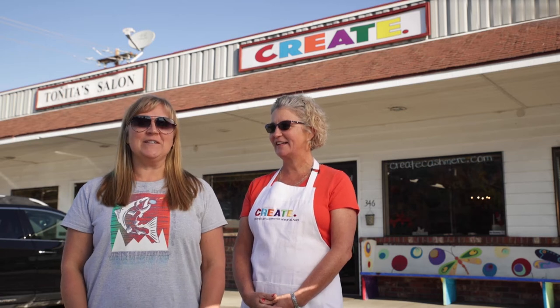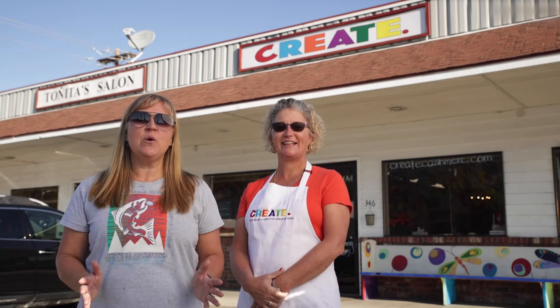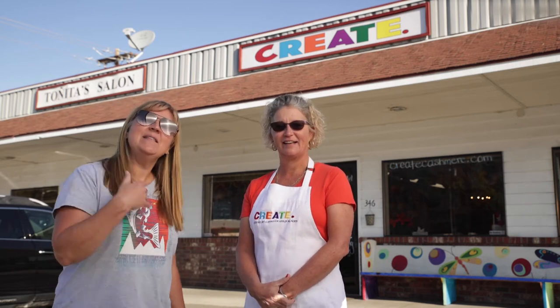Hi, I'm Haley with the Wenatchee River Salmon Festival. I'm here at Create Art Studio in Cashmere, Washington with our Festival Art Director, Christy Pease. Today, Christy is going to show us how to draw a super simple salmon. So come on in and let's get started.